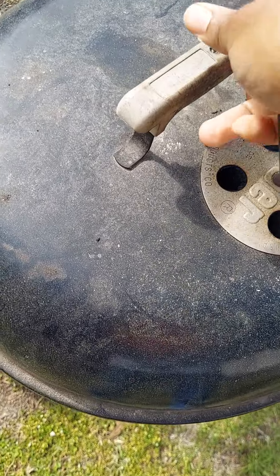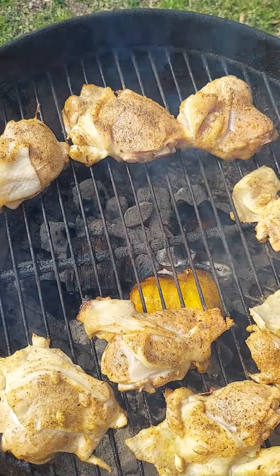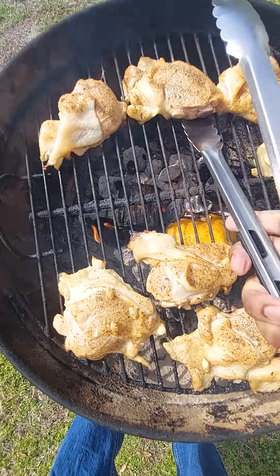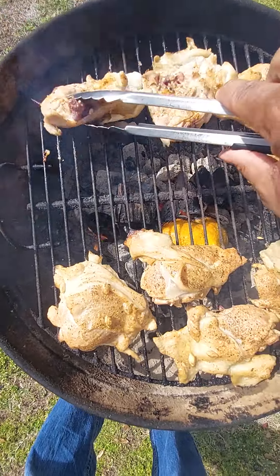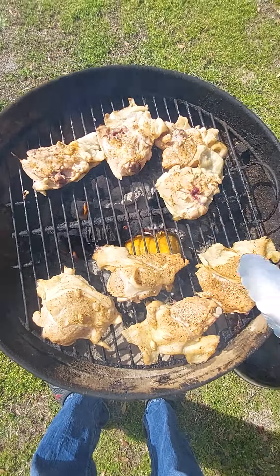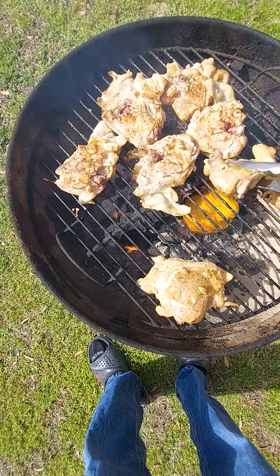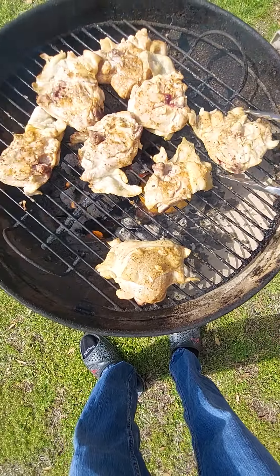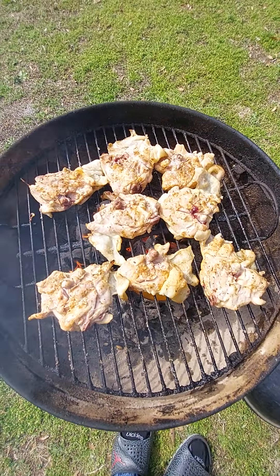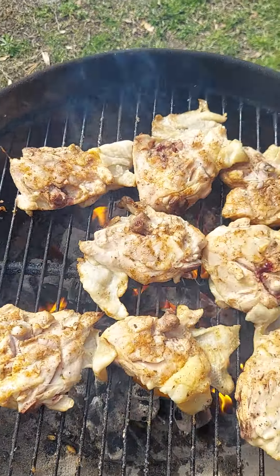We're going to open her up. That smells really nice. We're going to flip it. Oh man, look at that — yeah, nice. We're going to squeeze some lemon on the top of it and let it continue to get that lemon flavor to it. Here's our lemon.